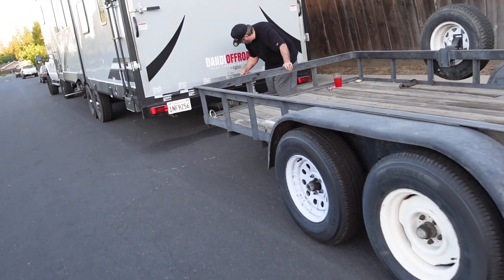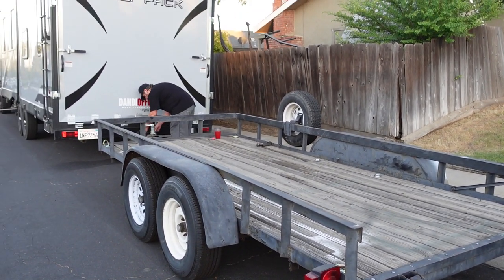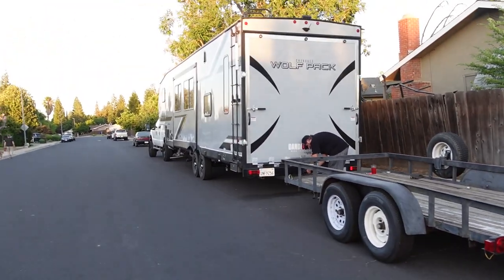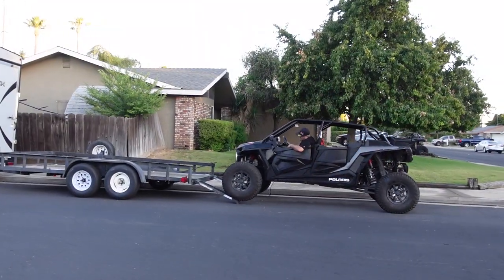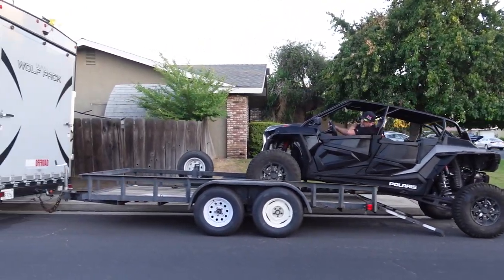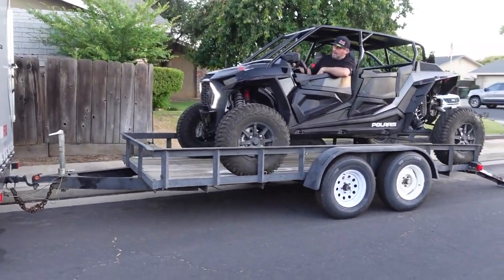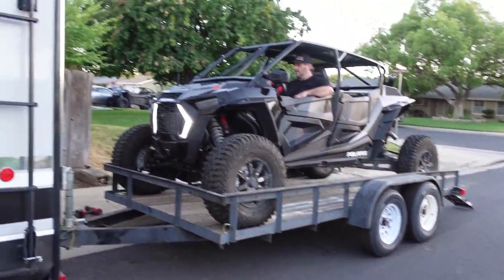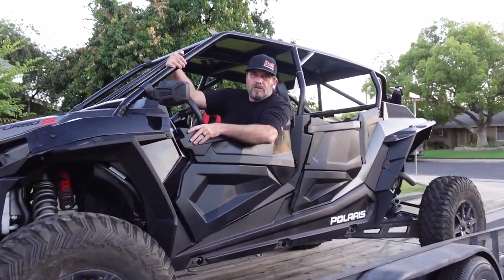Oh, it looks way better — it's not ass down, head up. It's not high in the front. Flat bag — he wants me to pull doubles. Am I nervous about this? Well, let's not be crazy — of course I am. Alright, like a glove. So we're gonna go see how this thing rolls and we're gonna fill it up.